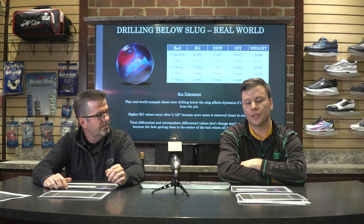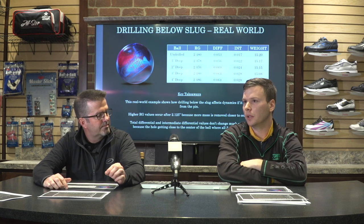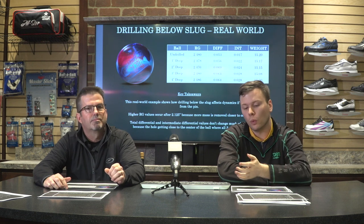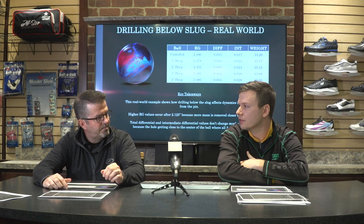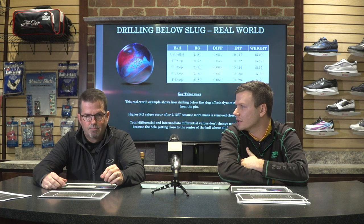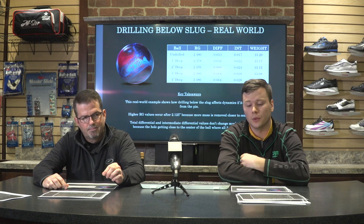You might think we're contradicting ourselves by saying the deeper the hole, the more effect — but it's more effect on RG, not differential. Differential is the difference in RG values between the X and Y axes. Once you get to a certain depth, even though you're at the Y at the surface, you're so close to the center that the X is affected the same way as well. So you won't see much difference in differential once you get super deep — that's the donut effect.